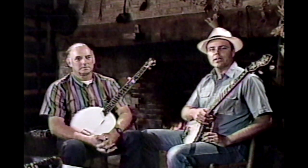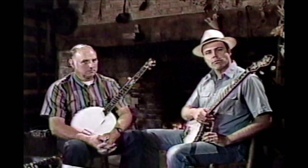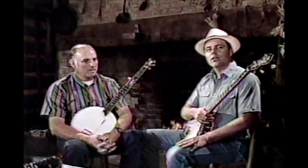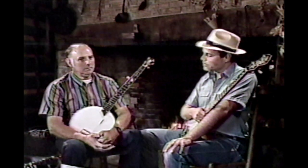We're here at the Zeb Vance Birthplace in Western North Carolina, and I'm here with Carol Best, who's one of the country's finest melodic banjo pickers in the three-finger style. He developed this style way before bluegrass was thought about. Carol, where did you learn to play this style of banjo?